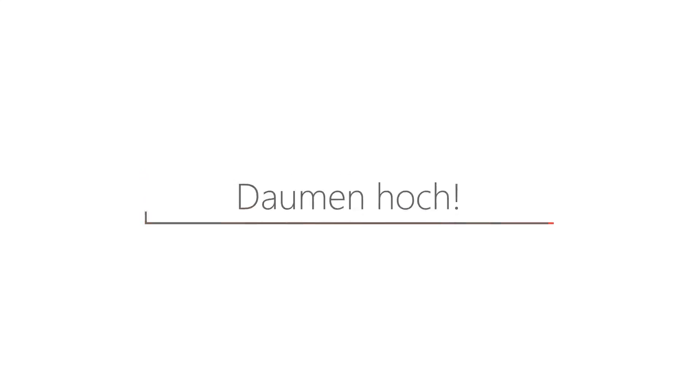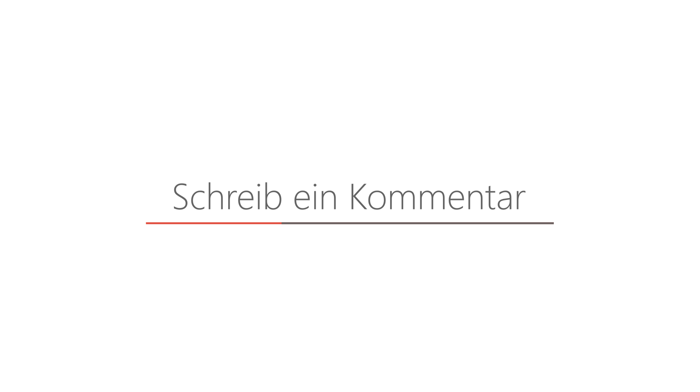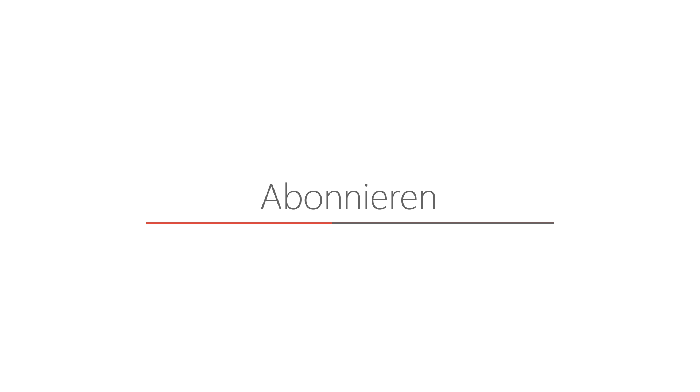Dir hat das Video gefallen? Dann gib einen Daumen nach oben, schreib einen Kommentar und abonniere mich, damit du keine neuen Videos verpasst. Informationen zu geplanten Videos inklusive dem aktuellen Status sowie mein FAQ und weitere Beiträge findest du auf meiner Website unter tizenpower.de. Danke fürs Zuschauen und bis zum nächsten Video.